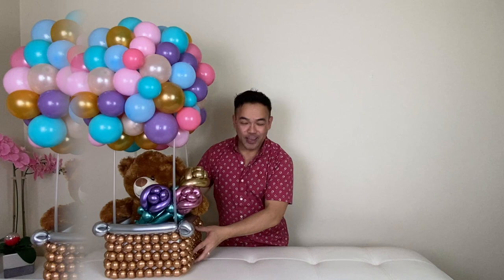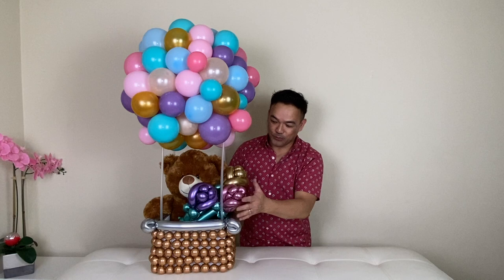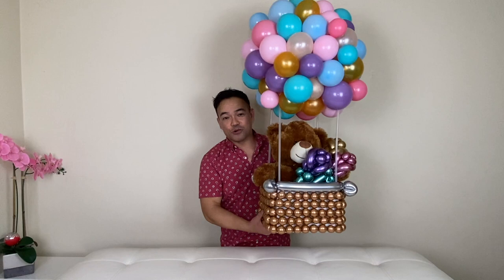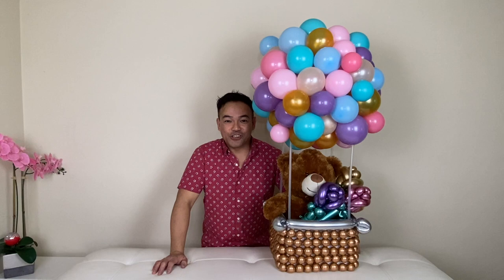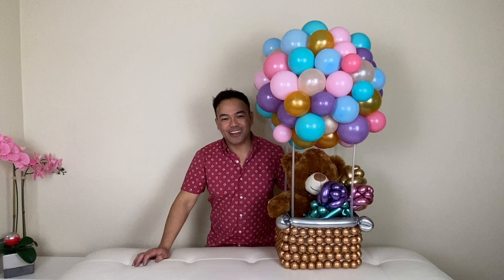Hi guys, welcome back to our channel. This is Fem and White Chillin' here, and for today's video I'm going to show you how I made this beautiful hot air balloon with the bear and with the beautiful flowers for our arrangement. Do you want to know how I made this? Let's stick around. Thank you all for the people that watch our video and support us — shout out to all of you. This channel wouldn't be here without your help and support, and we really appreciate it.